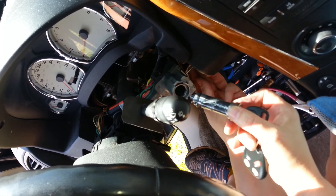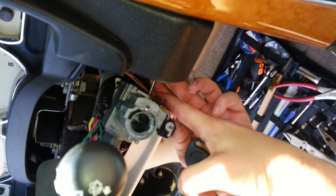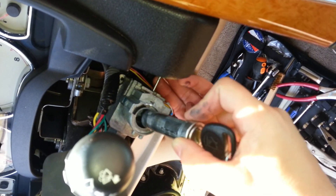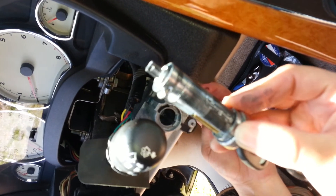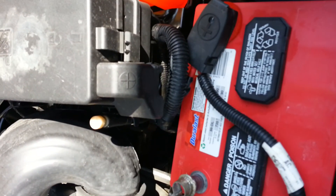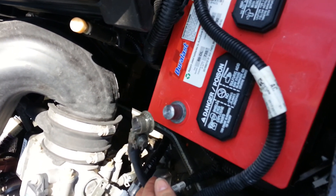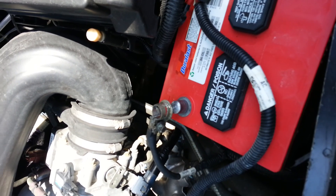This comes out because I put this nail right in this hole right here to push a button and it slides right out. We're going to replace this piece. I had to disconnect the battery because I turned the key all the way on when I took it out and it kept dinging, so now we're gonna go get the part.